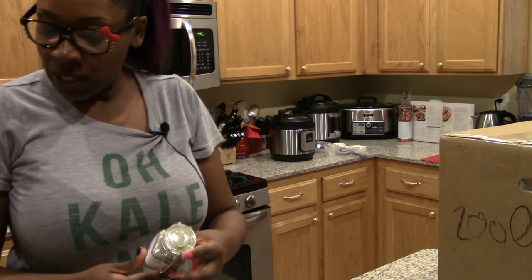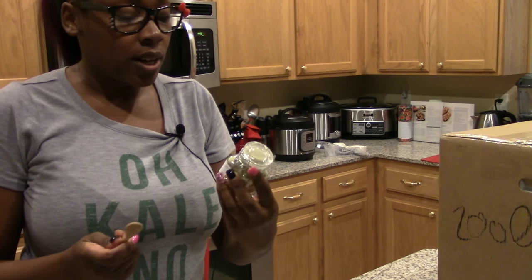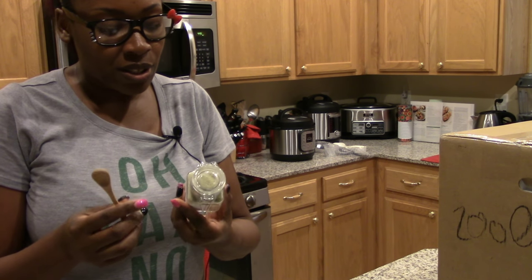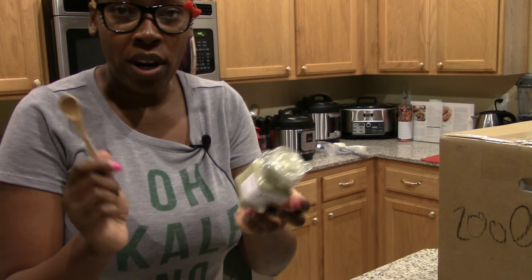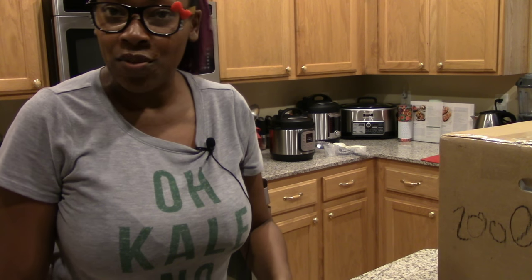I will definitely be trying these out, so be on the lookout for them in my upcoming videos. I'll be doing a review on how they actually taste as I use them in different recipes.